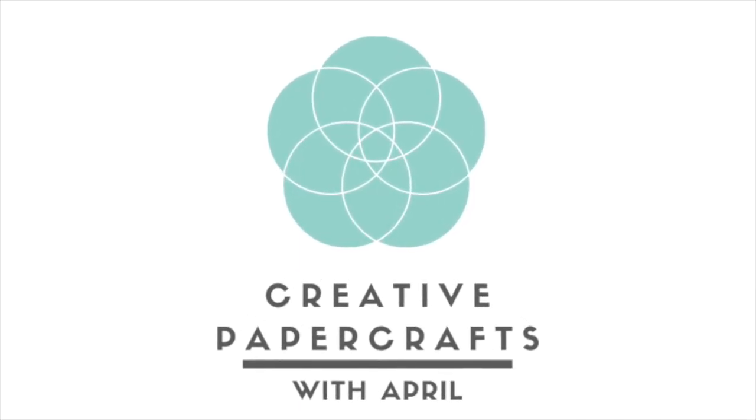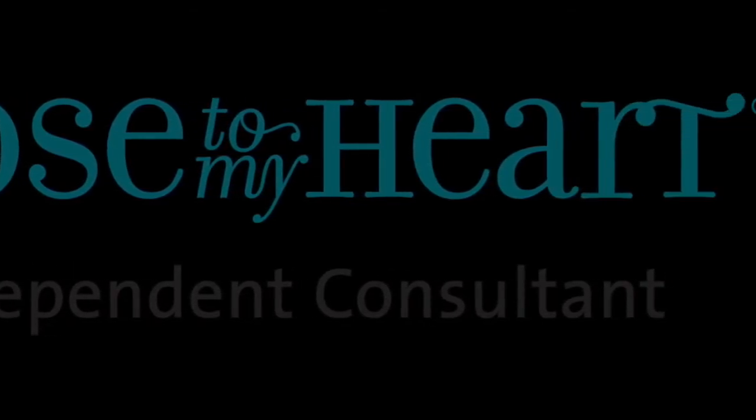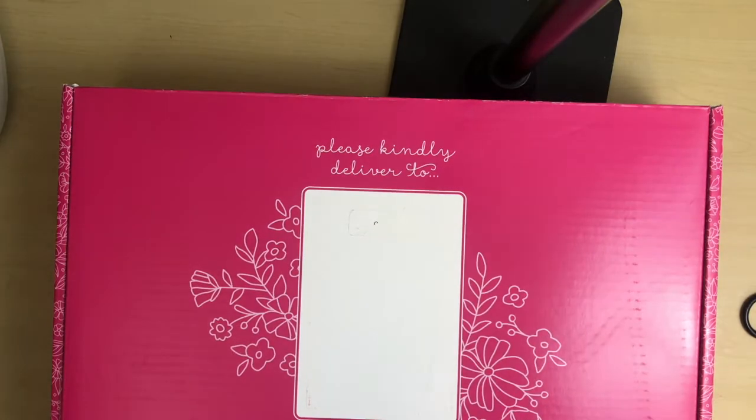Hello friends! Welcome to Creative Paper Crafts with April. I'm a Close to My Heart independent consultant. Today I'm going to show you what gets delivered to you if you become a consultant.